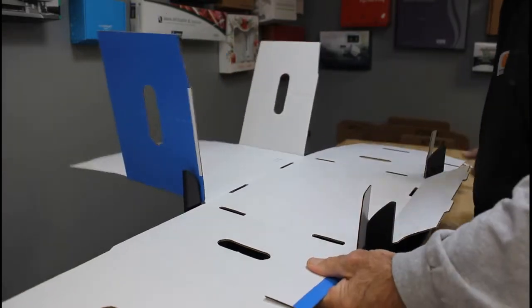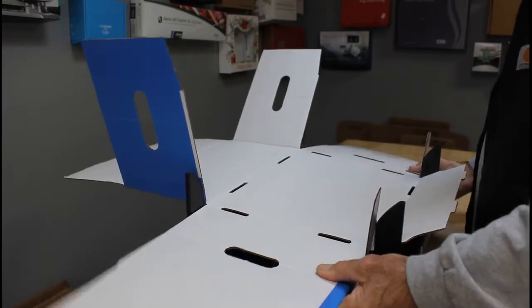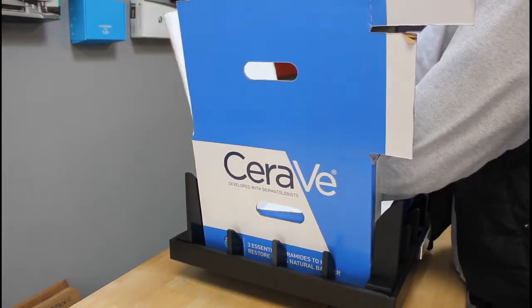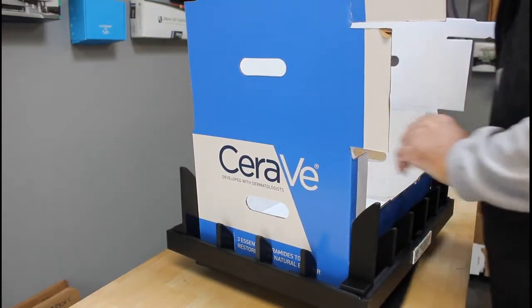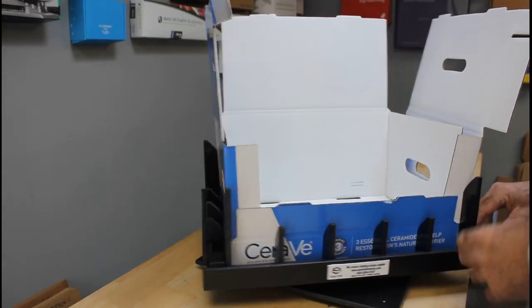So we're gonna give these a quick pre-fold here, and then we're just gonna go ahead and press it into the fixture. I'll go ahead and give you a view — you can see where we're at, and now we can just go ahead and make our folds.